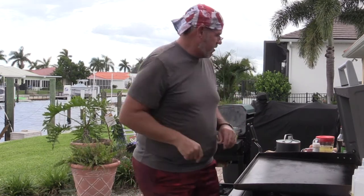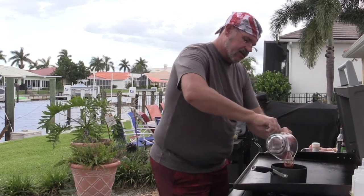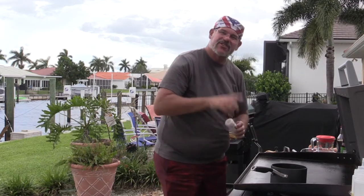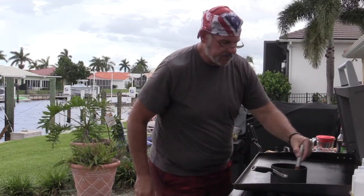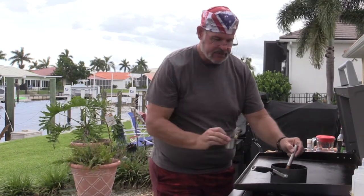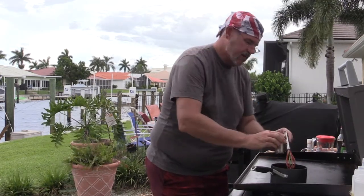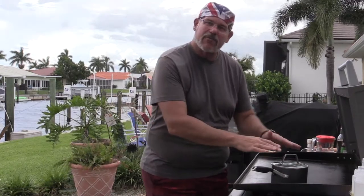First thing we're going to do is make our gravy. Egg foo young is always served with rice and a brown gravy on top. Let's get that gravy going — we have a cup of chicken stock, get that on the heat. We're going to add just a dash of white pepper — a lot of Asian recipes use white pepper for spice, just enough to taste. Then we add one tablespoon of soy sauce and one tablespoon of either oyster sauce or hoisin sauce. I'm using hoisin here. We're going to let that come up to a nice boil and simmer, then add a slurry of cornstarch and water to thicken it up.